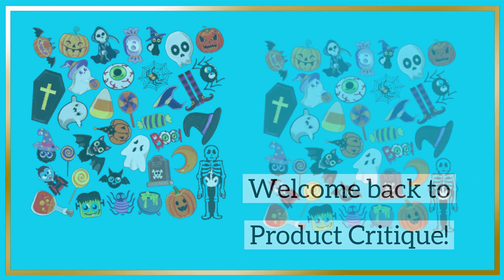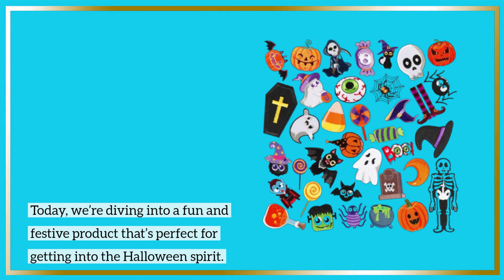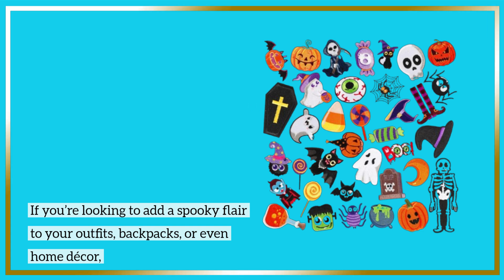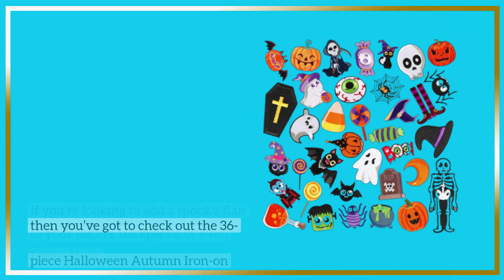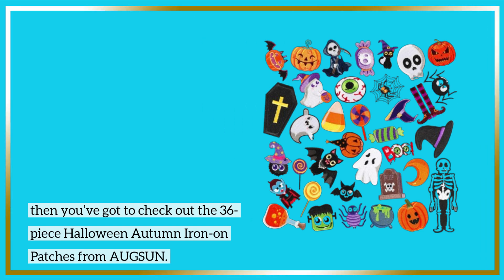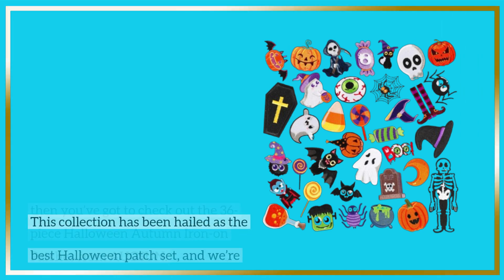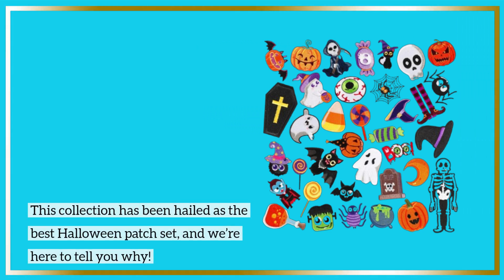Welcome back to Product Critique. Today we're diving into a fun and festive product that's perfect for getting into the Halloween spirit. If you're looking to add a spooky flair to your outfits, backpacks, or even home decor, then you've got to check out the 36-piece Halloween Autumn Iron-On Patches from AUGSUN. This collection has been hailed as the best Halloween patch set, and we're here to tell you why.